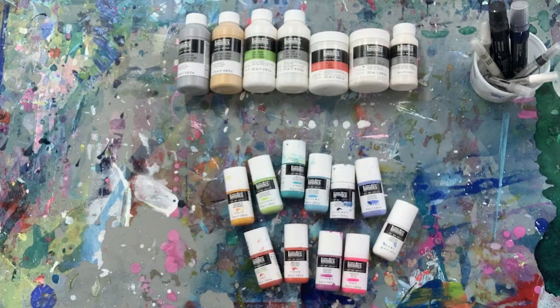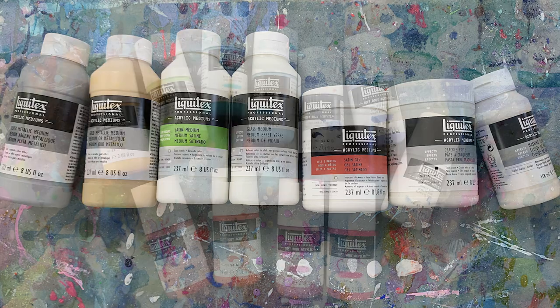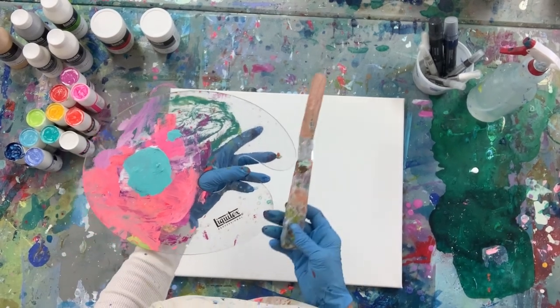These are the products I'm going to work with to create a textured and colourful painting. The first product I'm going to show you is Crackle Paste, so I'll need a good palette and a palette knife.